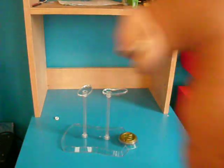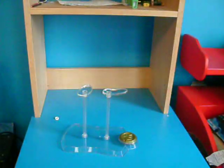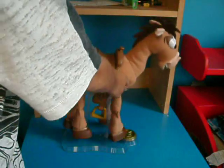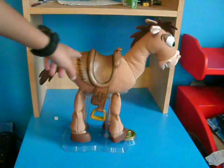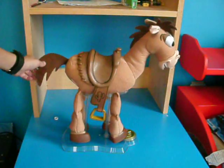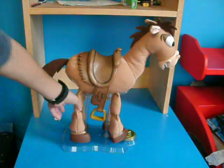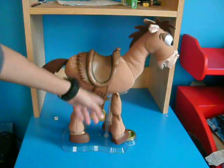And here is Bullseye. He's a big horse — really, really big. And to put him on his stand it's kind of hard, it's tricky. There he is. This is not real leather right here, it's painted to look like it. His tail is good. His feet are actually like flopping around. And he has horseshoes.